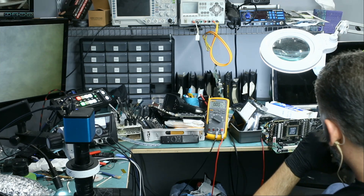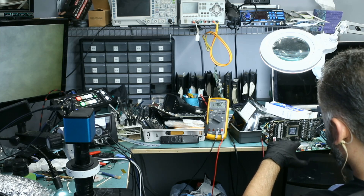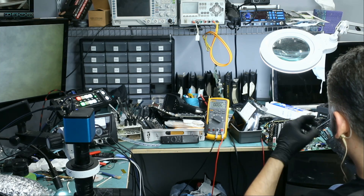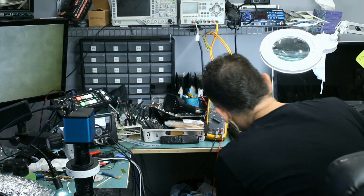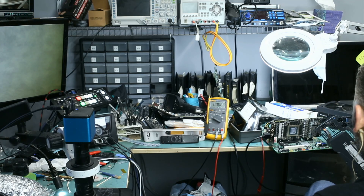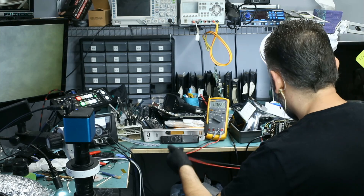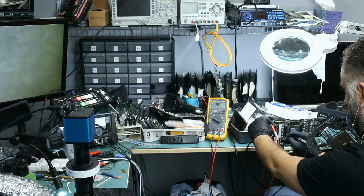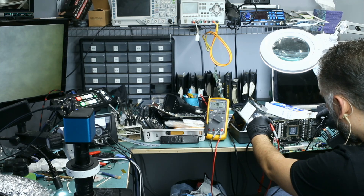Same chirp. When we first worked on this in part one, it was giving six beeps for a no-detect because we had a short on one of the 12-volt lines. We fixed the short, but now we are getting that chirp. I do have my HDMI plugged in, but nothing is going to show up on the screen. Meter in voltage mode — we do have 1.8 volts. We do have the first 12V and we do have the second 12V.